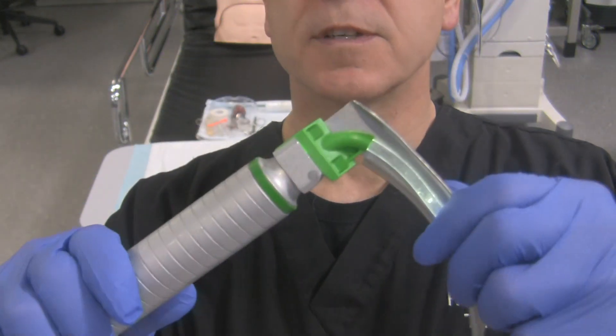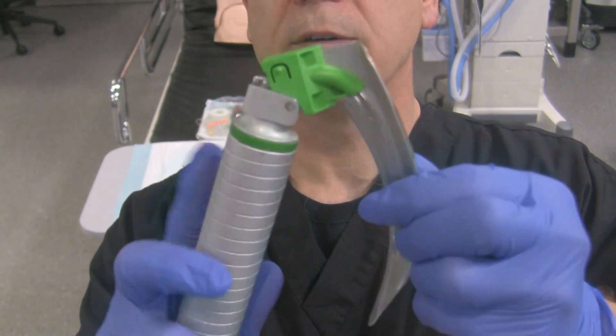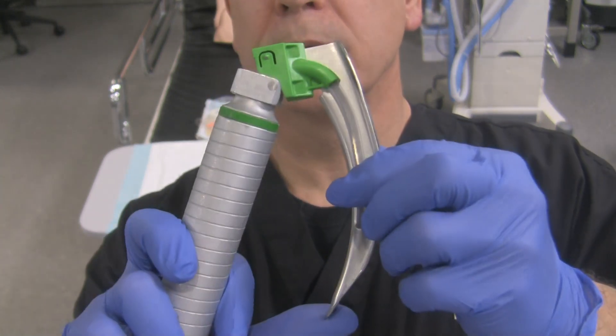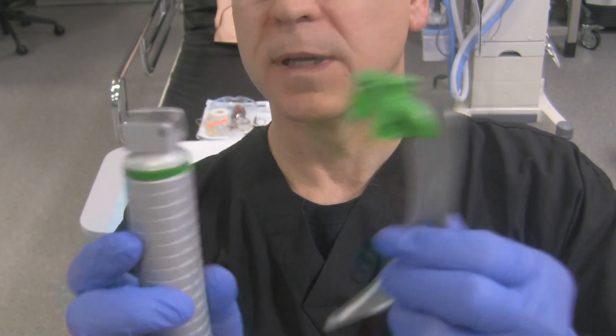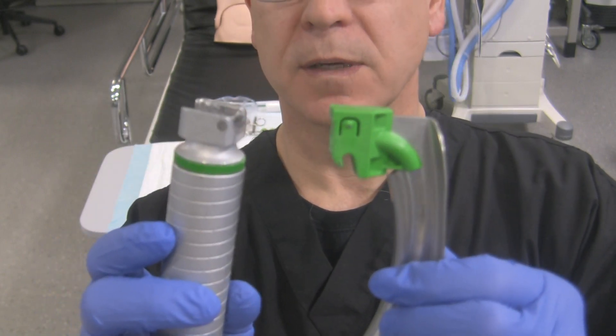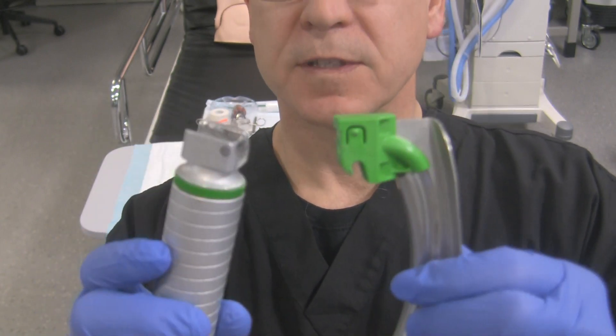To take it off, simply close it off, put your thumb down here, and push the handle off the blade. Nothing comes into contact with your fingers or your hands — it's fairly safe to do it that way.